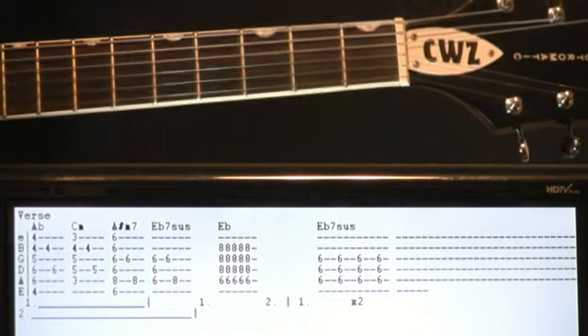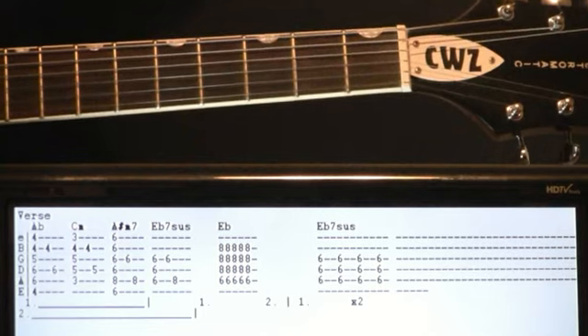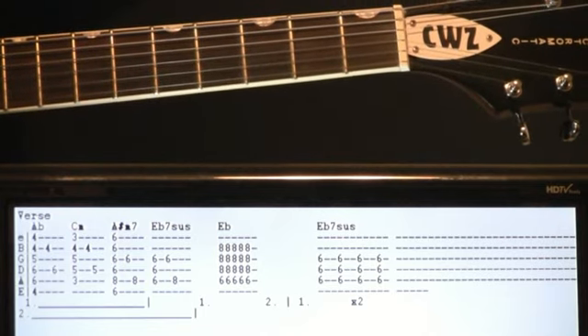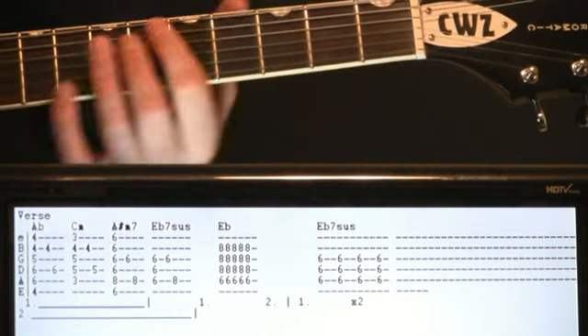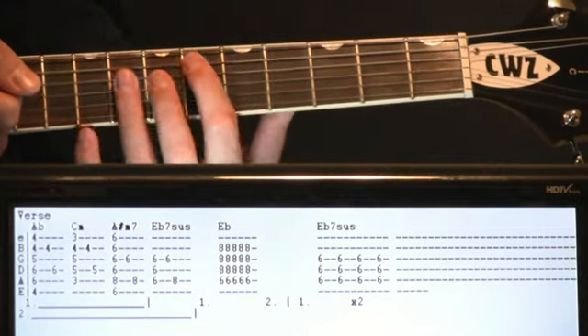We just continue our same progression there with the A flat, C minor, A sharp minor seven, E flat suspended. Go through that progression once, then most of it again, all the way up until the E flat seven suspended again. At this point we're going to change the dynamic where we just strum some basic E flat.